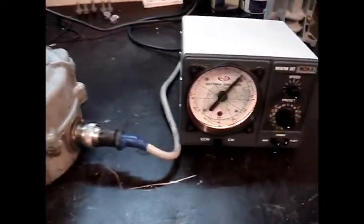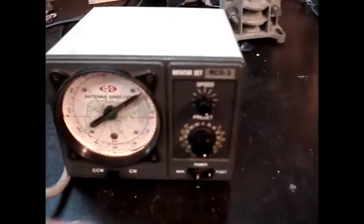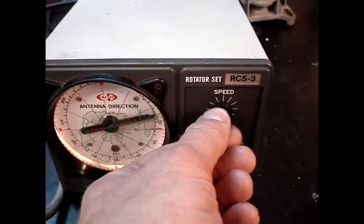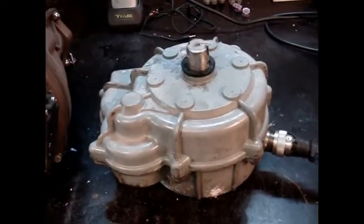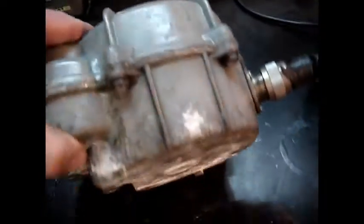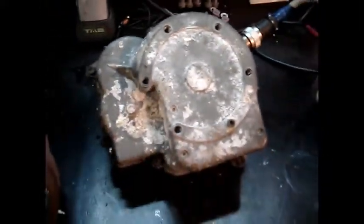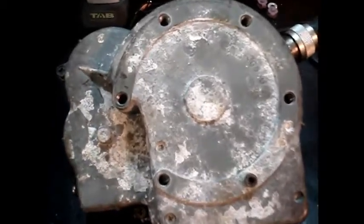Well, it's ready now, seems to be working fine — see the speed. Not mounting everything on it, the mass clamp and so, as I think I want to paint it — it needs some paint, I think.